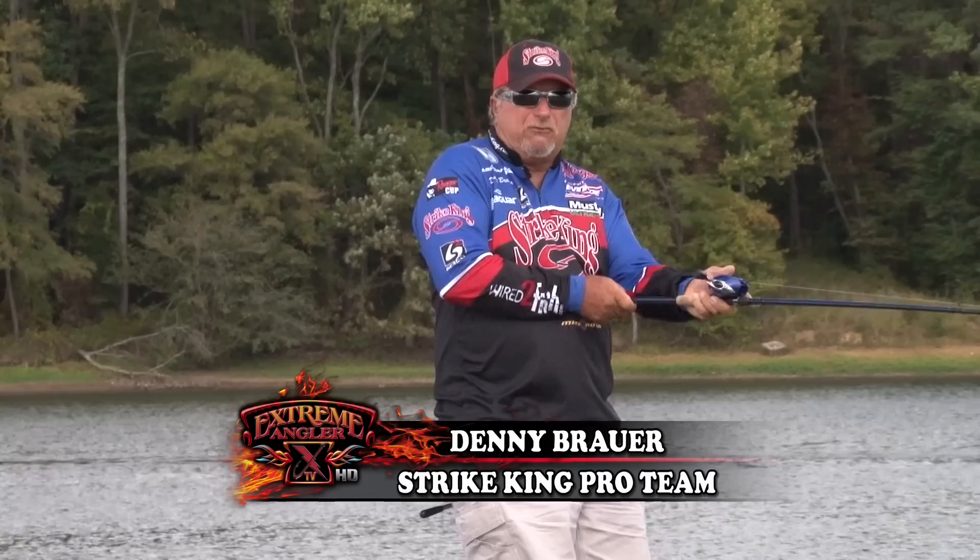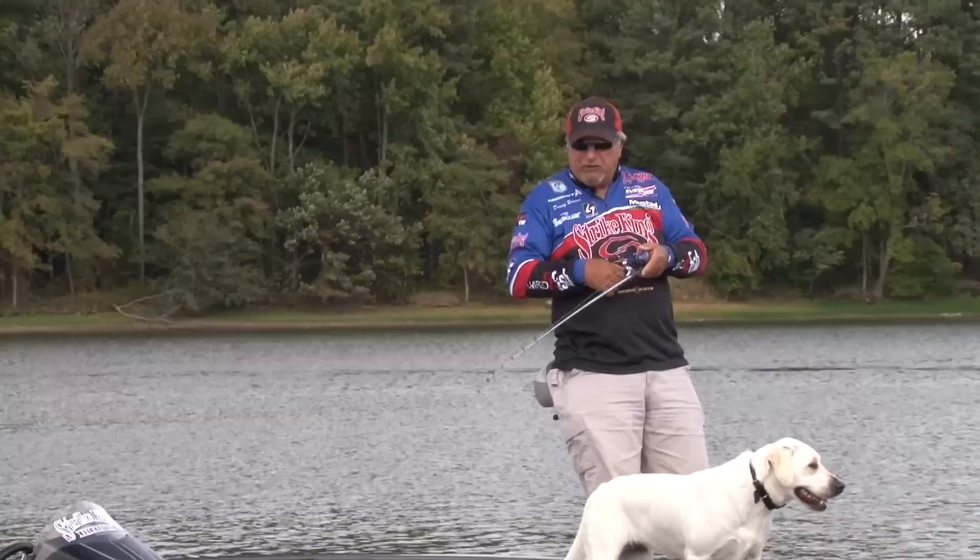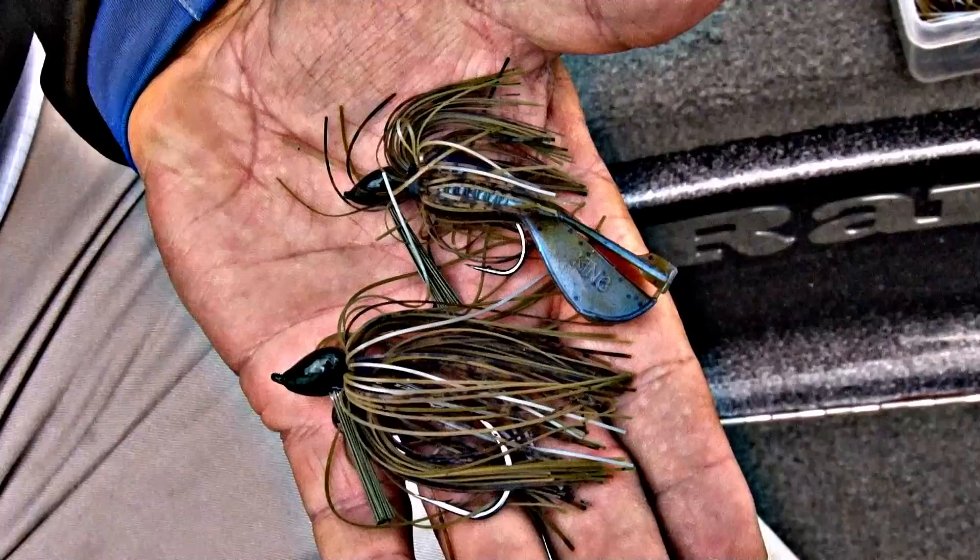Another technique you can use with a Structure Jig, especially when we downsize to the half-ounce model, is what we call swimming a jig. It's got that Cobra-style head that swims very well through vegetation. We don't call it our swim jig, but you can use it for that technique. That's part of the key of the Structure Jig — they're very, very versatile; it's kind of a jig that will do all things for all people.